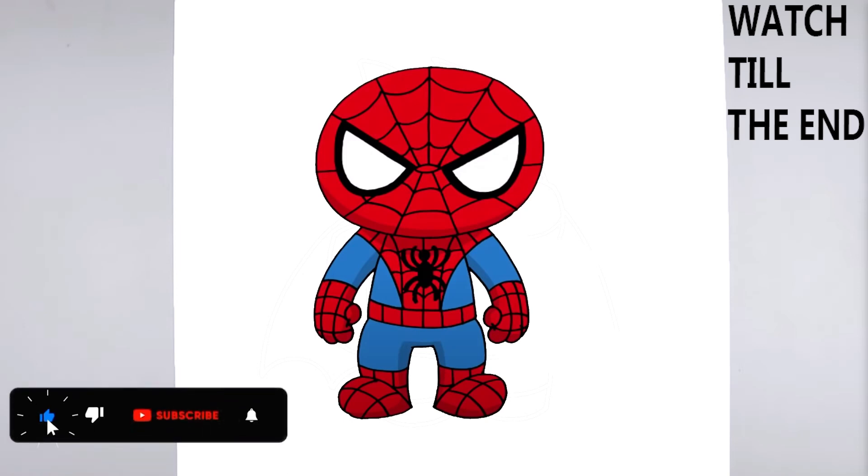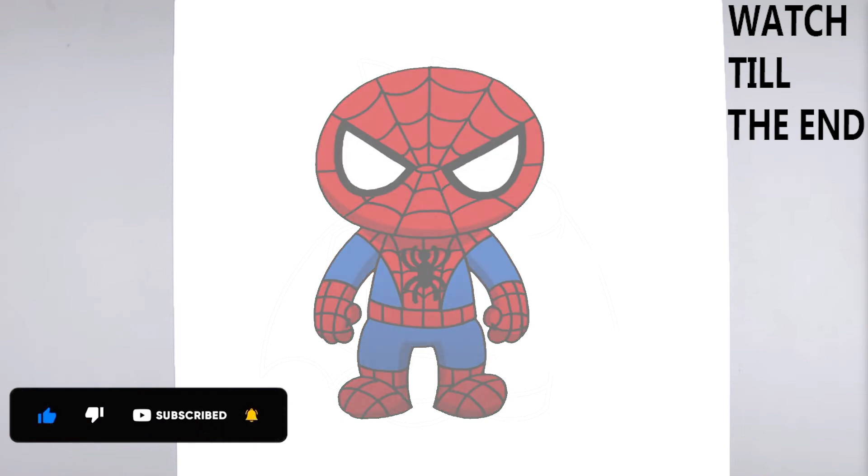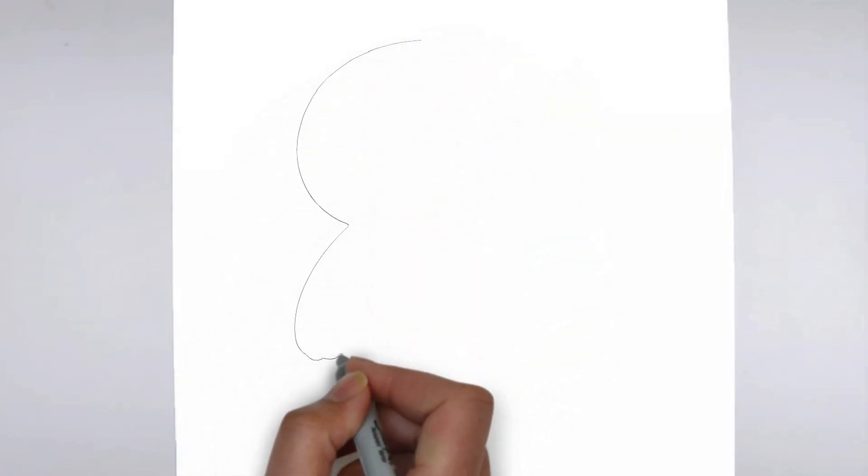Welcome to our tutorial on how to draw. Today we'll be showing you step by step how to create a realistic and detailed drawing. So grab your pencil and paper, and let's get started.